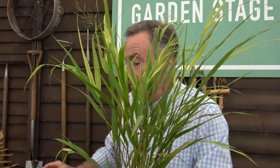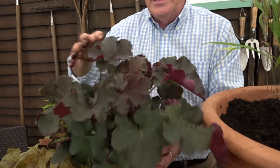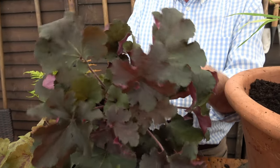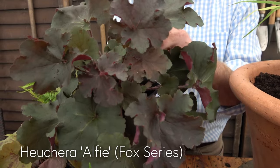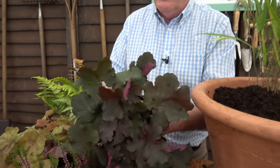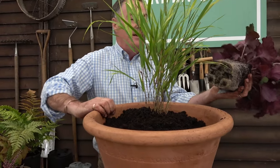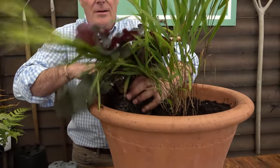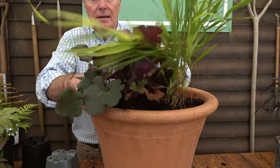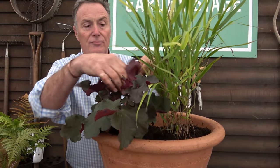Next I'm putting in a Heuchera — a great, naturally woodland-type plant from North America with lots of breeding done on it. This one has lovely dark foliage; it's a fairly new introduction called 'Alfie', bred by Plantagogo, Heuchera specialists. I knock it carefully out of the pot — a lovely root ball — and pop it next to the Hakonechloa. Heucheras are semi-evergreen; if we get a very cold winter they'll lose some foliage, but those lovely coloured leaves will look good right through to late winter.